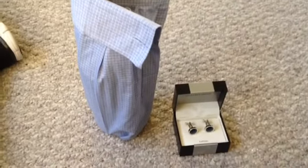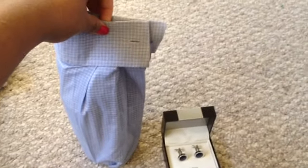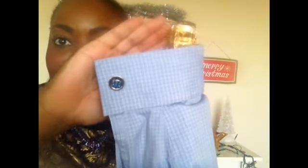Now for the fun part! I'm going to take the cufflink and put it in the cuff. The final step is to take your cufflink, stick it into the cuff, and insert it into the tube — and that's it!